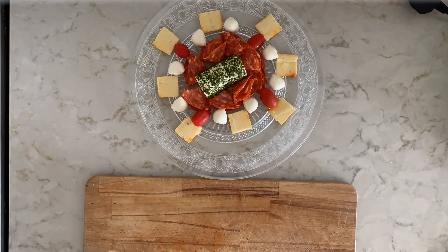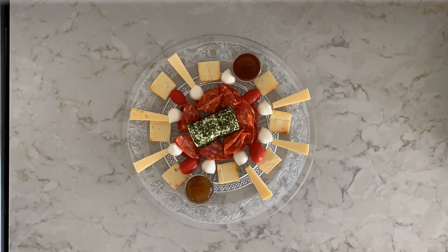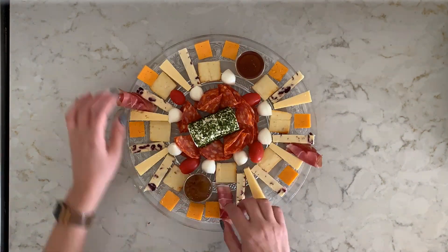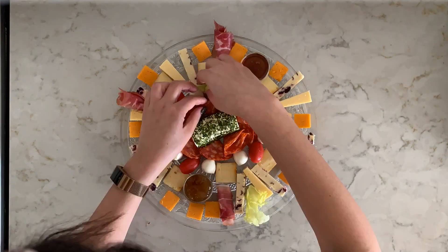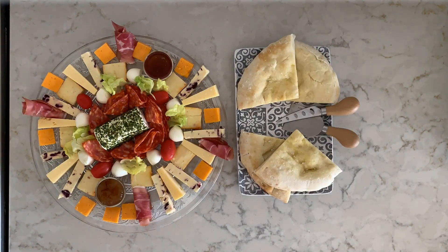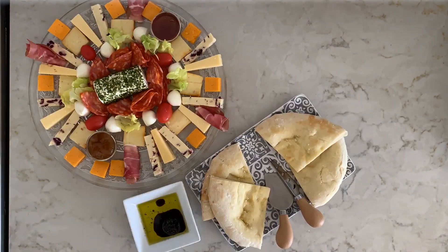They're always great when we've got company coming over — you don't really need much prep to get these platters sorted. As you can see in this first one, I am going with a platter which is round in shape, and I am basically just cutting up the cheeses and placing them nicely on the board. I've added honey and I've also added some chutney.